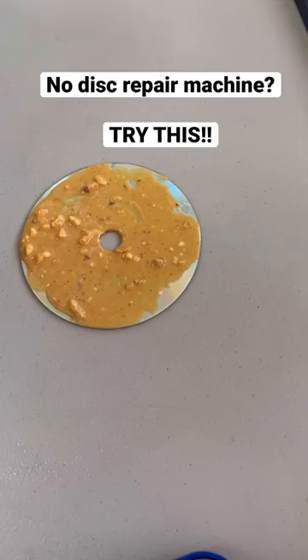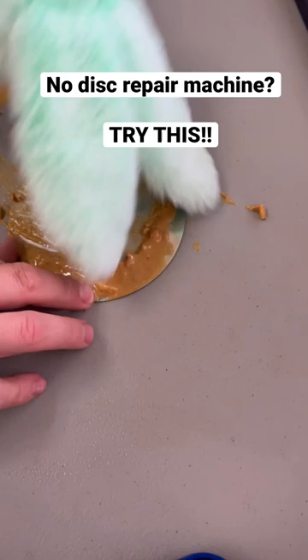Then you gotta clean out all that peanut butter. Perfect. When you're done wiping, it'll come out good as new. You're welcome.